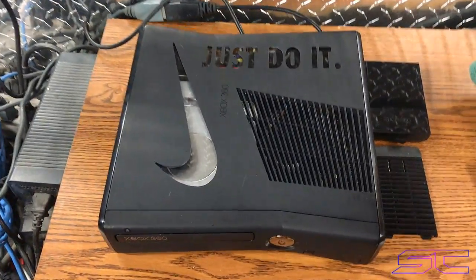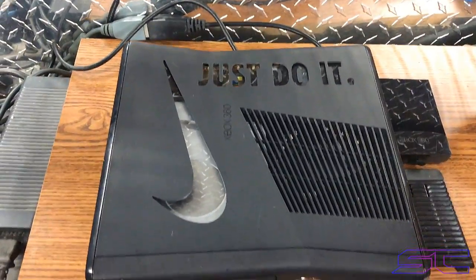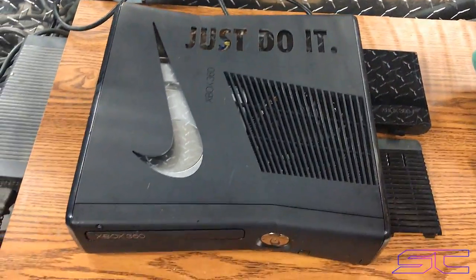Yo guys, what is up? Davis here. This is the first Nike cutout that I've done. It says Just Do It, as you can see.